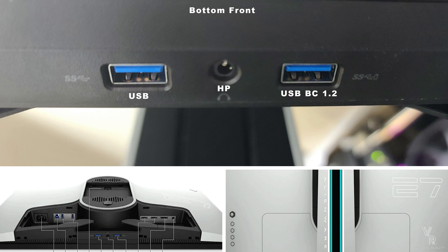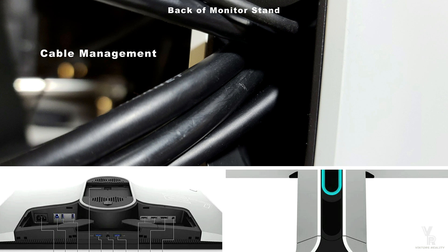And we have here in the bottom front of the monitor one standard USB port and one USB BC 1.2 — BC standing for battery charge — and you can charge your phone while you upload or download videos from your computer to your phone and vice versa. And we have a standard connection for your headphones.